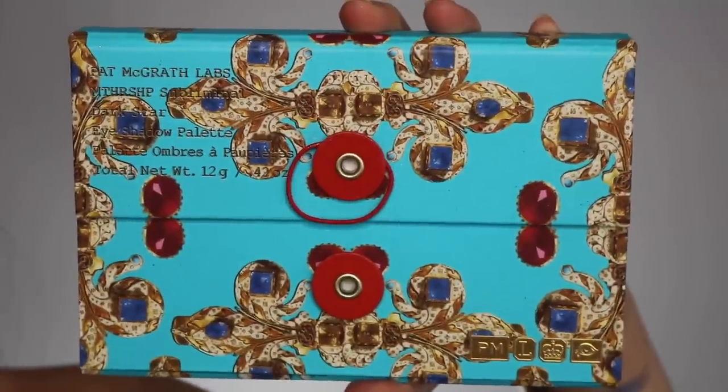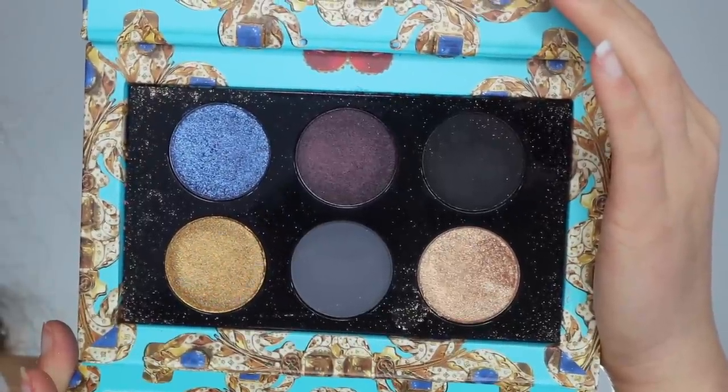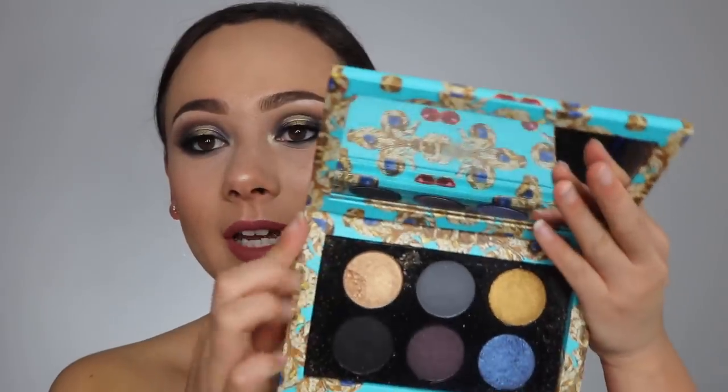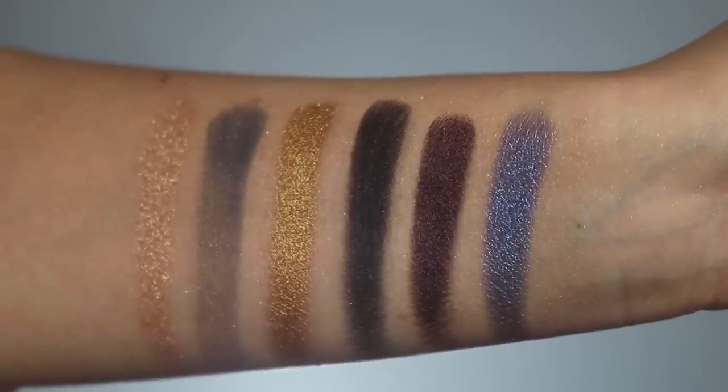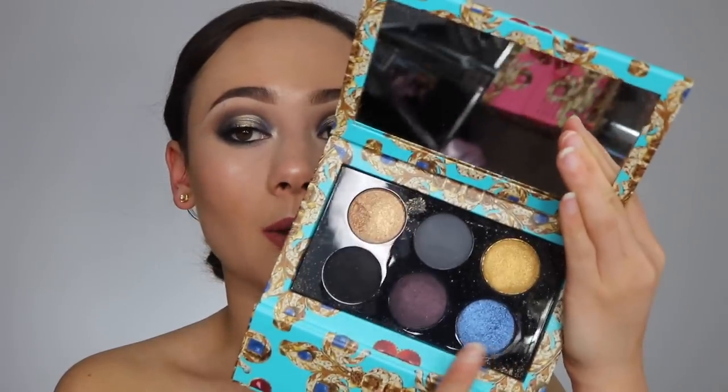This eyeshadow palette is the Mothership Subliminal Dark Star. Unfortunately, this one got injured on the drive over here and half of one shade is gone. This palette is for those of you who love smoky eyes — I did use the black today all along my crease and my lower lash line. It isn't a matte black; it definitely has a bit of a sheen to it, which I don't personally love — I would have preferred a more flat matte black, but it still blended out very well. You have a gorgeous charcoal gray, and this most beautiful purple-blue duochrome that I just want to put all over my eyelid. Of the three, this one has the most unique color selection.